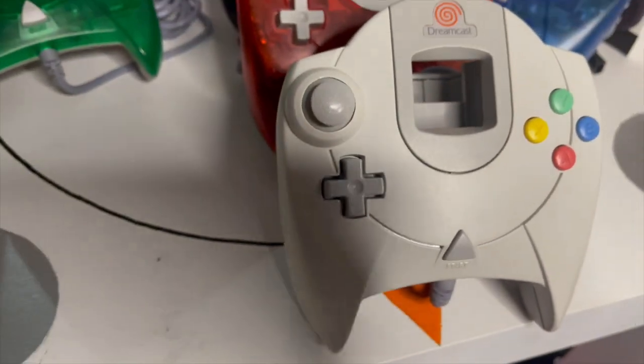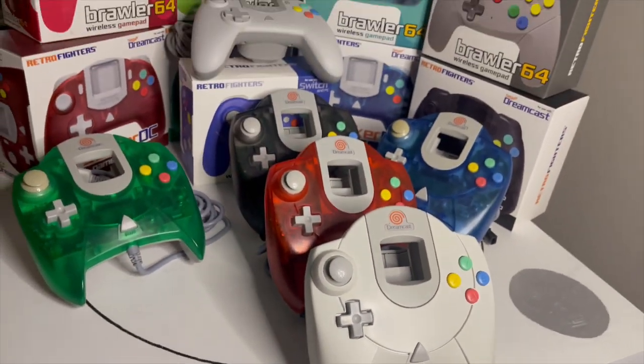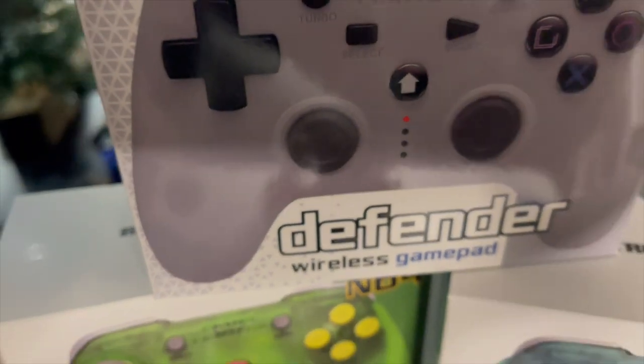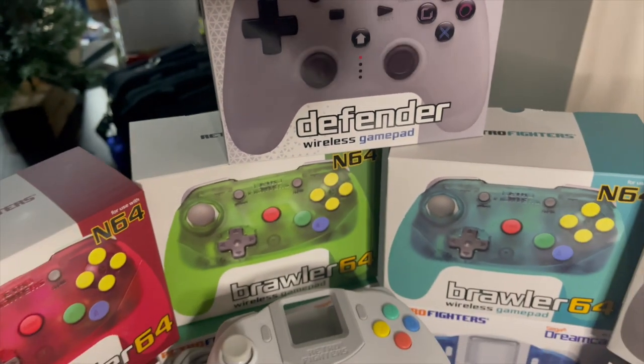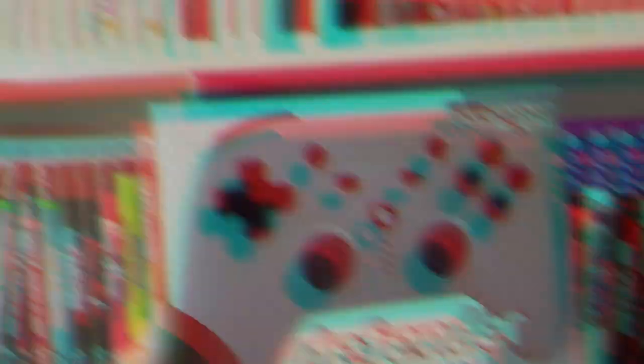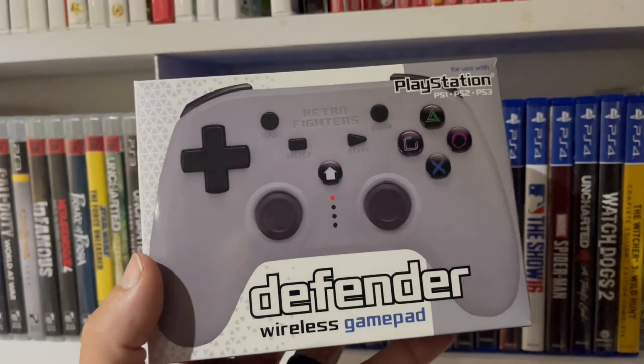Retro Fighters pay close attention to their controllers' overall look and aesthetics relative to their original counterparts. The wireless Brawler 64 was an amazing update to the N64 controller, and the Striker DC is a nice modern take on the Dreamcast controller, which does receive some hate overall.